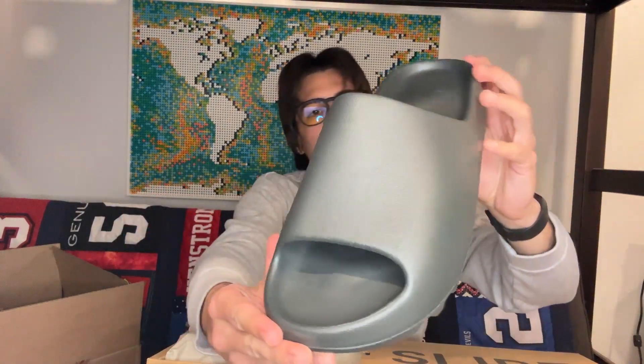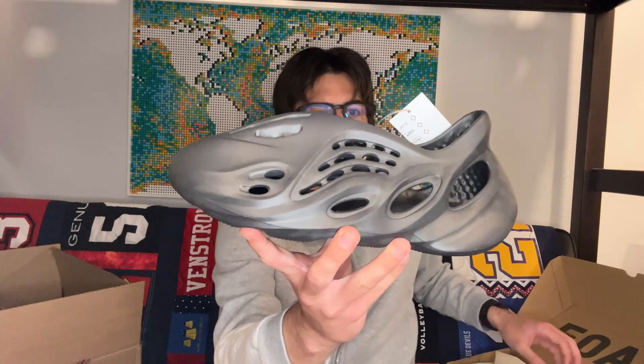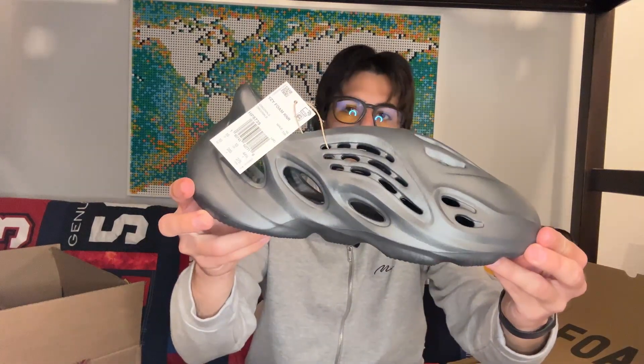First up, I have the newly released Yeezy Slide Dark Onyxes in a size 13 men's. And secondly, I've got the newly released Foam Runners in a size 10 men's — this is the Onyx colorway. Now we've got a big package in, so let's unbox this one.